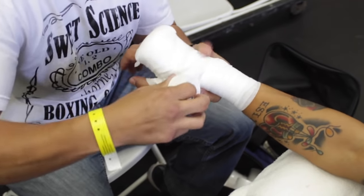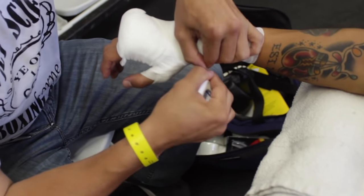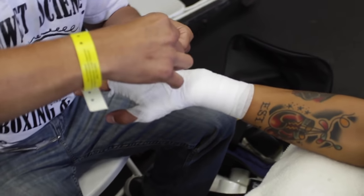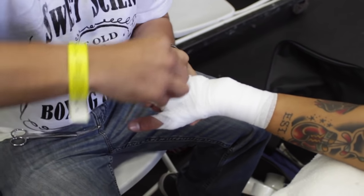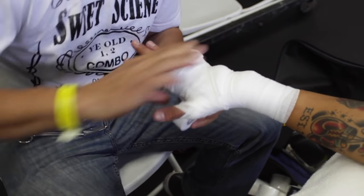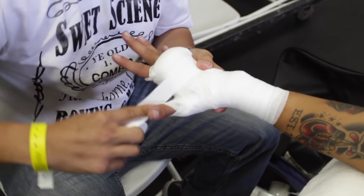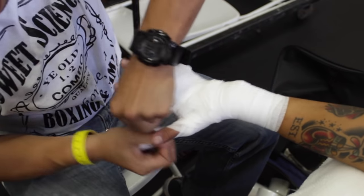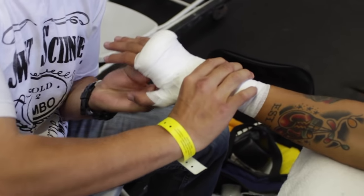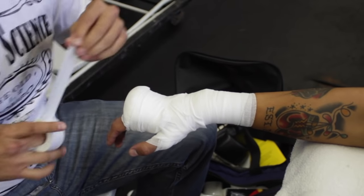We went about four or five times around the wrist to hold that gauze in place and give more wrist support. Now he's gonna go close to the knuckles — see how close the tape is? That's the closest you can get. He goes around underneath, nice and secure and tight. What he's doing here is actually getting a little lift underneath the knuckles.